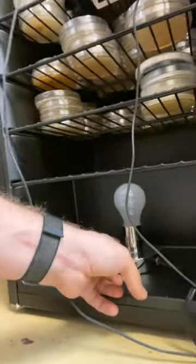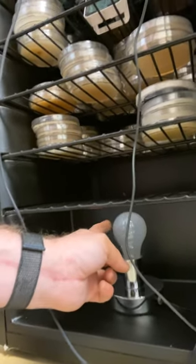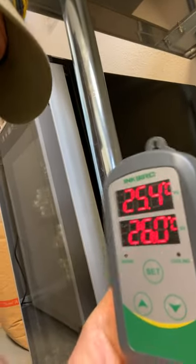What I have here is a beverage refrigerator. Inside I have a light fixture with a 100-watt light bulb. Then I have a temperature sensor that is connected to an Inkbird temperature controller. This is currently set to 26 degrees Celsius, which is apparently about 77 degrees Fahrenheit according to my thermometer — which is woefully inaccurate, but I'll take it for right now because it's consistent.